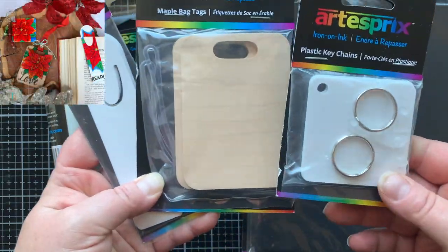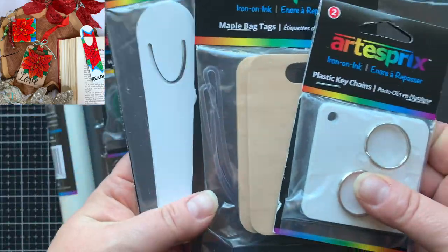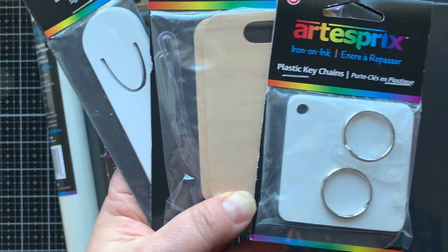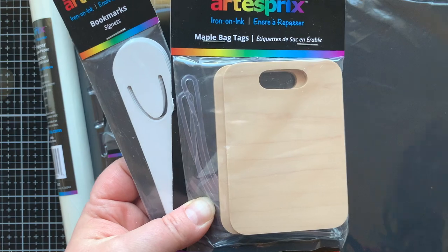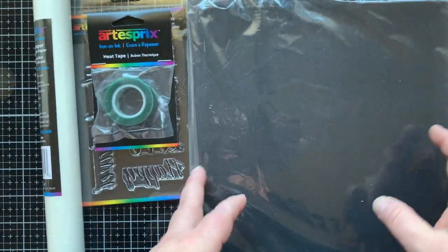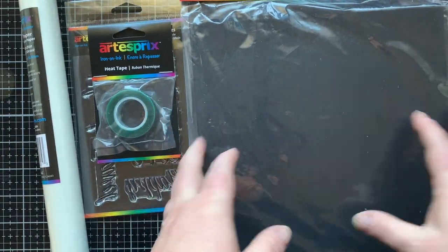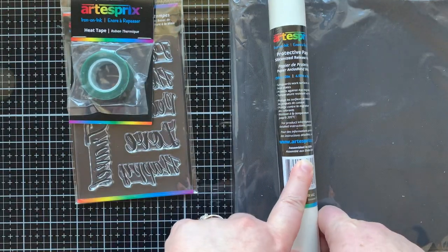Here are the hard surfaces I'm using in my video today: we have a plastic keychain, a maple bag tag, and these metal bookmarks. These are coated with a polyester coating and that is important because that's what is going to allow that ink to transfer via sublimation. Having a polyester surface is key to doing this process. Next we have this silicone mat that we're going to put down when we do the transferring process, because it transfers with heat so we need something to protect our surface.